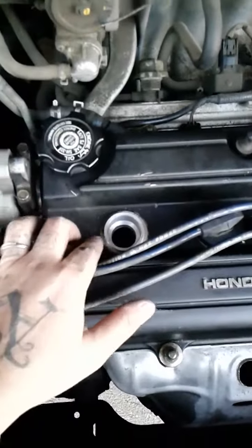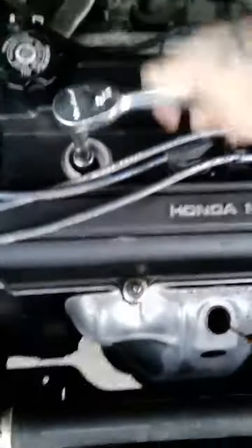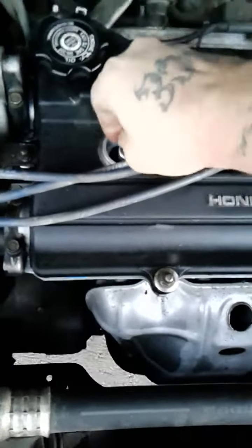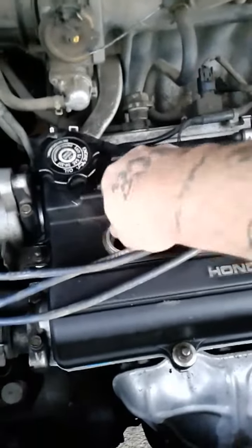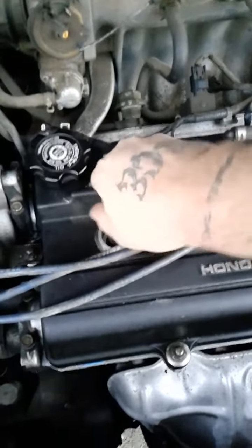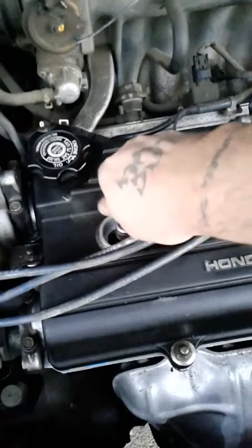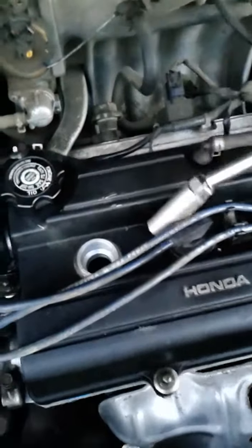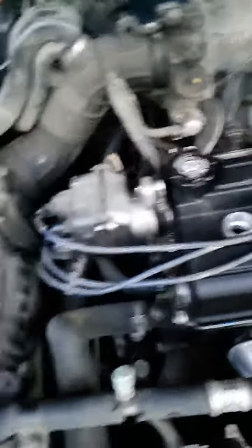I just took the wire off. Now I'm gonna take off the actual spark plug. And I pulled it out — there you go. I'm gonna put a new one in.